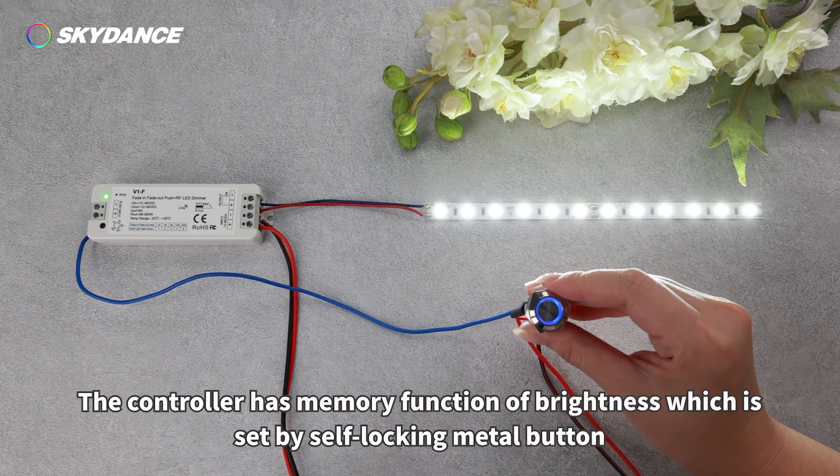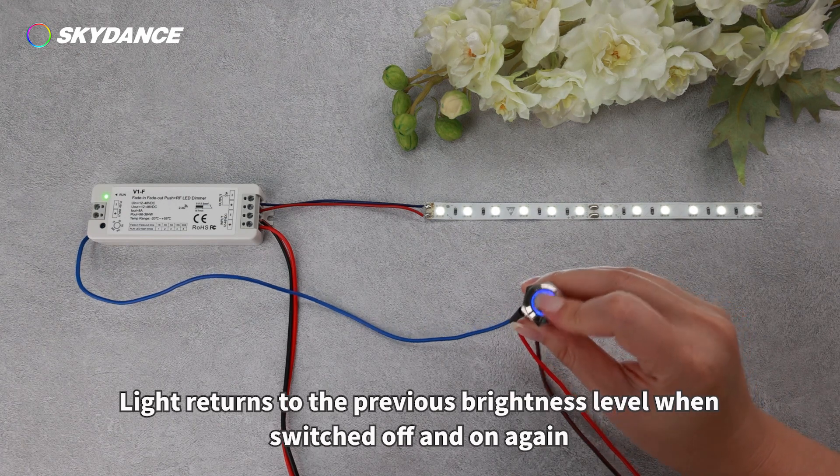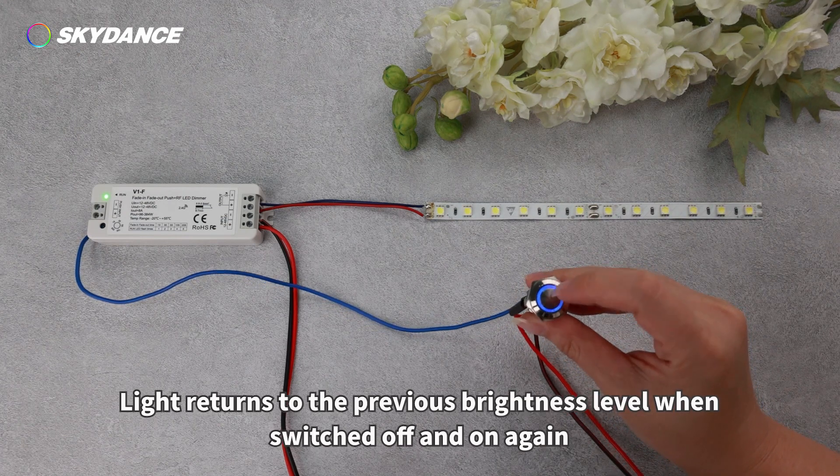The controller has a memory function of brightness, which is set by the self-locking metal button. Light returns to the previous brightness level when switched off and on again.